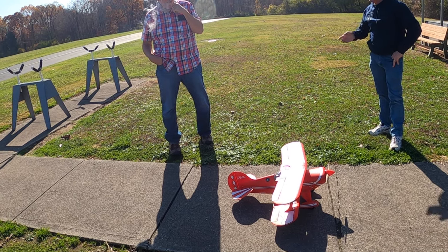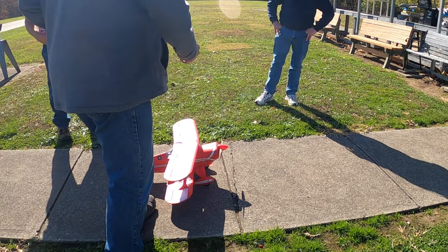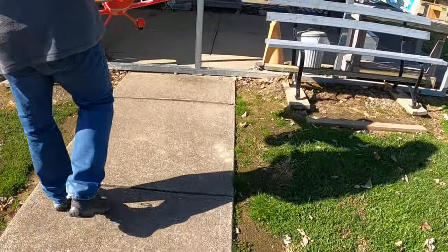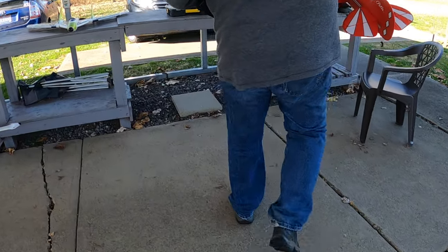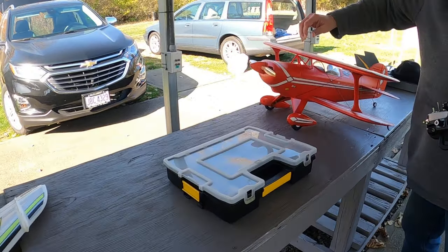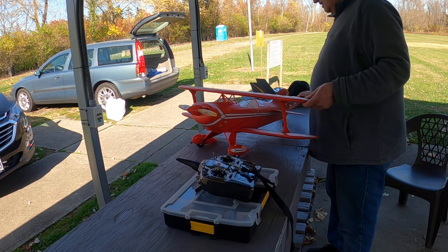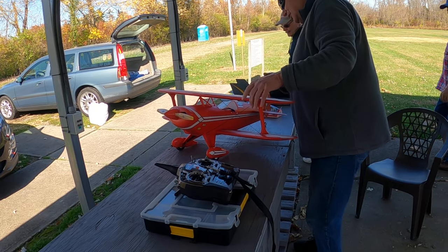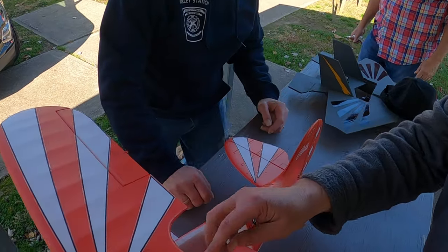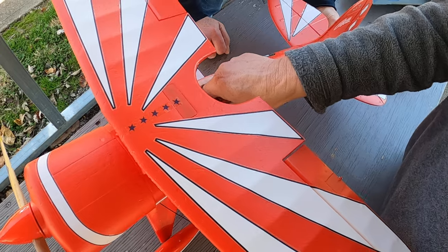How easy is the battery going in and out? It's got one of those sliders — it goes in on rails. My biggest complaint about this thing is it's so tight with the cowl. It just barely even squeezes in there and it's such a pain. The battery is all the way up in the nose.